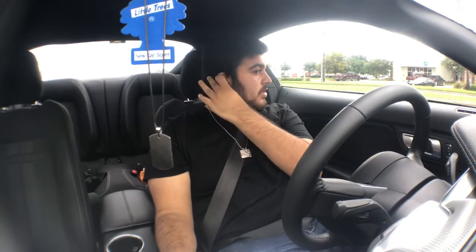Basically in this video I'm going to be talking about what I have planned for the car, what I have on the way for the car, and what I have on it right now. If this is your first video, my name is Najeeb and I drive a 2018 Mustang GT 5.0.